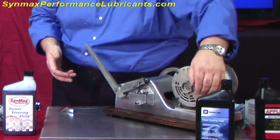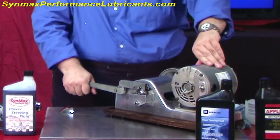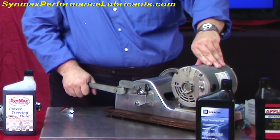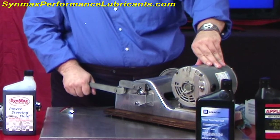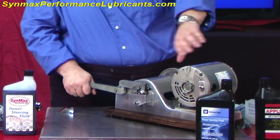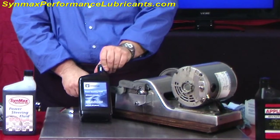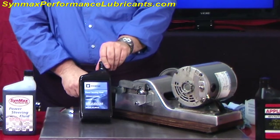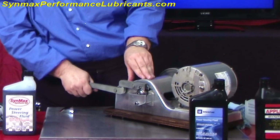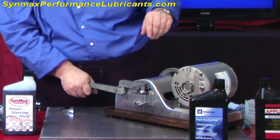Let's turn the machine on. We're going to wait a few seconds for this to try to work itself in and let the additive packages engage. You can hear through the microphone how this is working. This product is found just about everywhere you can purchase it — it's an OEM fluid equal to your Ford or General Motors or others. Now you can hear when you have a hydrodynamic film, it's doing a pretty good job. But let's see how the additive package goes to work.